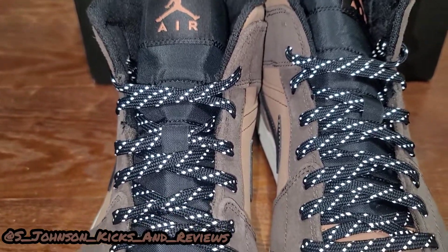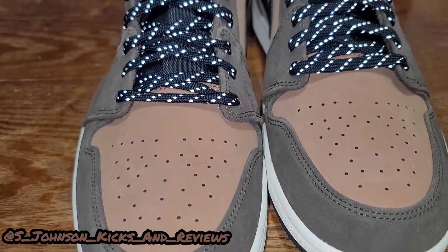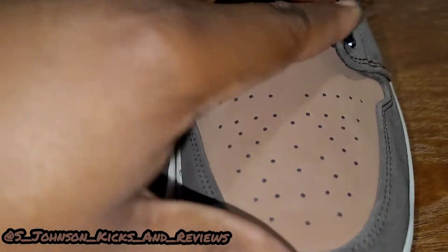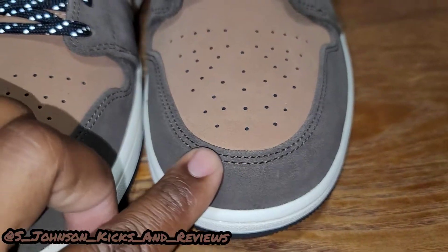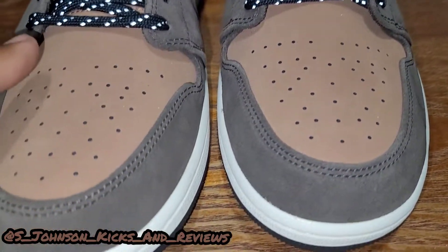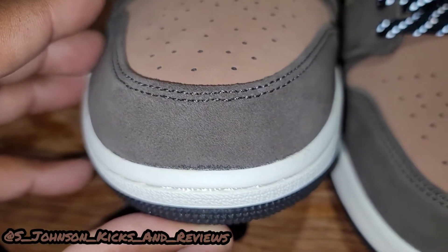You can see all the different types of suede they have on it. The quality is very good, as you can see — this is suede right here, and you got a little hairier suede on the toe cap and on the side of the shoe. Then you got that off-white color for the midsole.